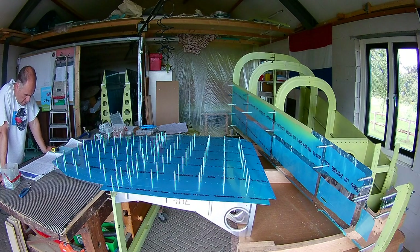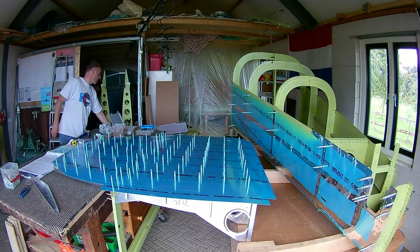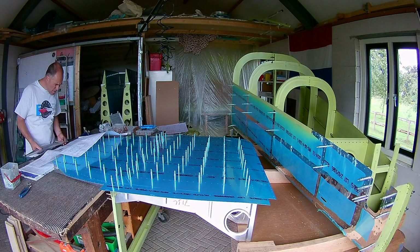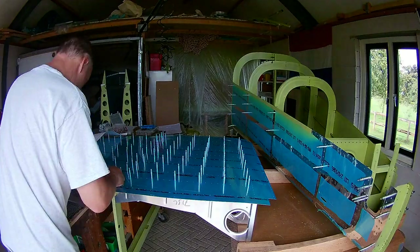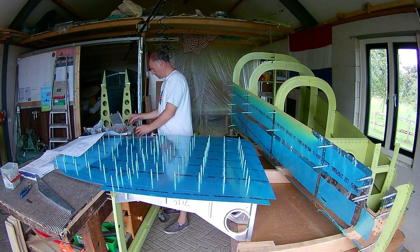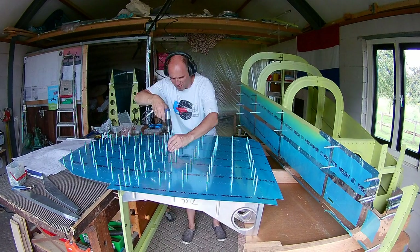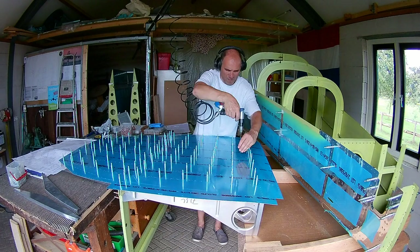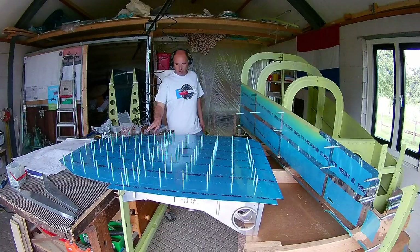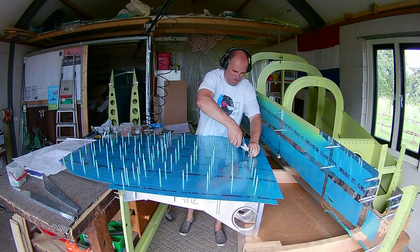Except for the outside ribs — the 7-15s, which you can see here on this side, upside down of course. Those are not pre-drilled, so you have to drill them later because they need to be bent very slightly. Now just match drilling all the holes and moving the clecoes so that the holes where the clecoes are in are also drilled. Done — now I can start priming the skins and all the ribs.